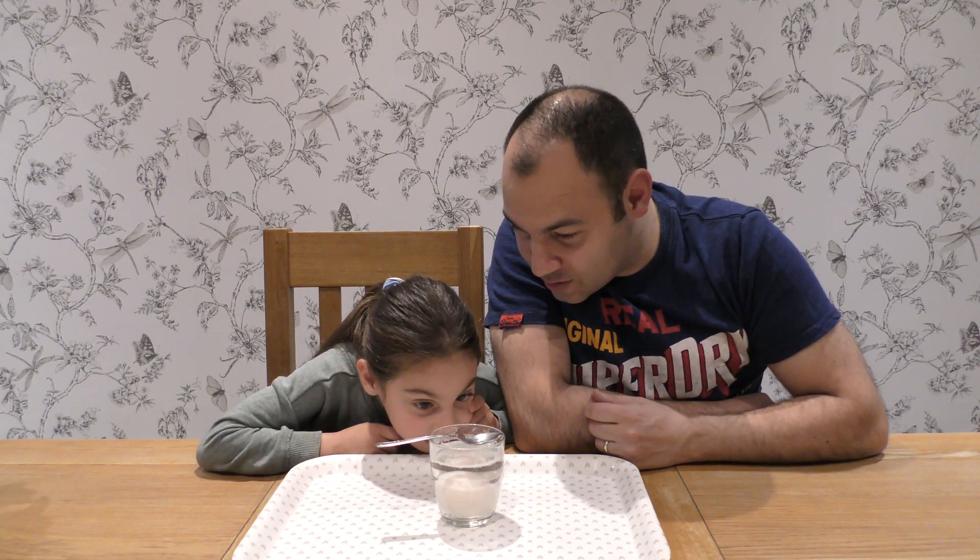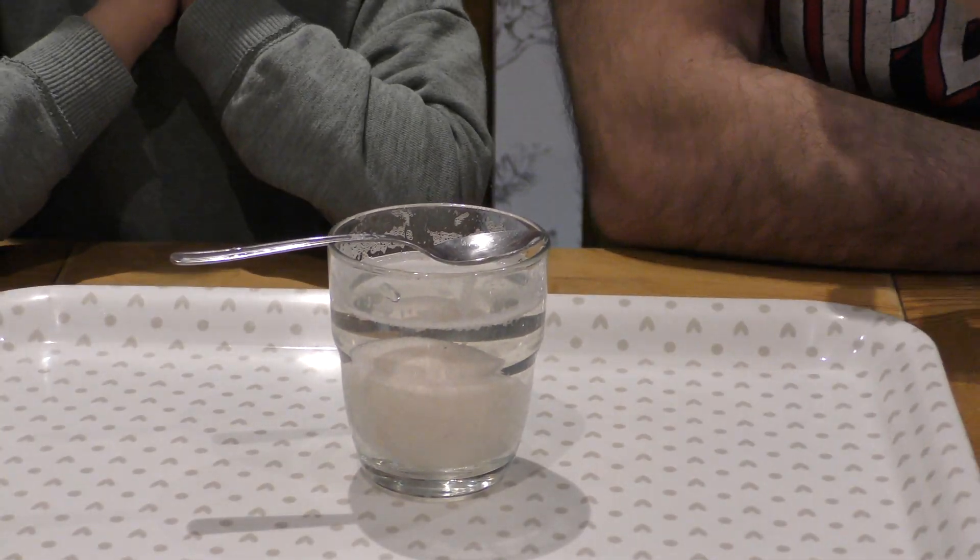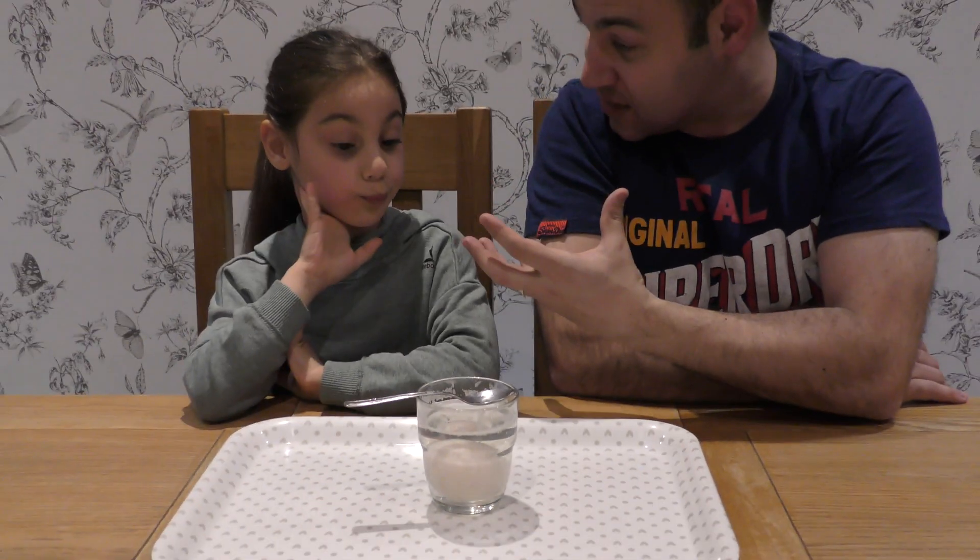Now why are the bubbles there? This is the science part. When we place the egg into the vinegar, what happens is that the acid absorbs into the eggshell. The eggshell is made of calcium carbonate.